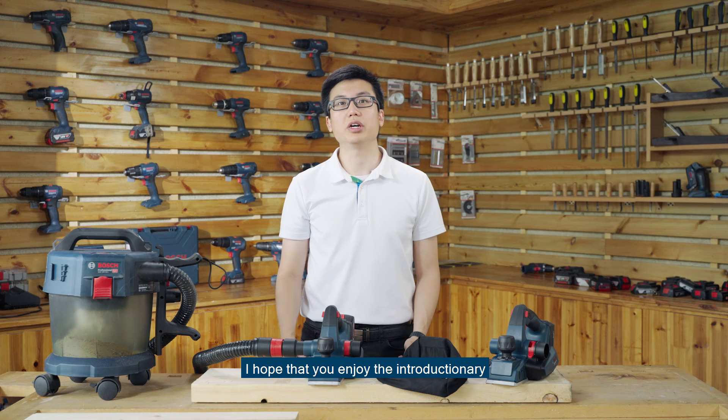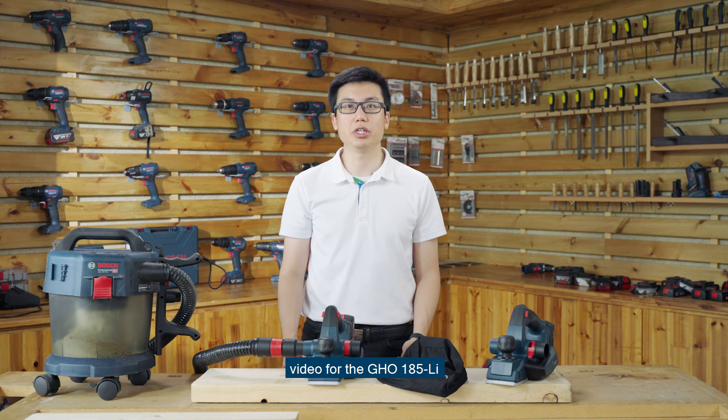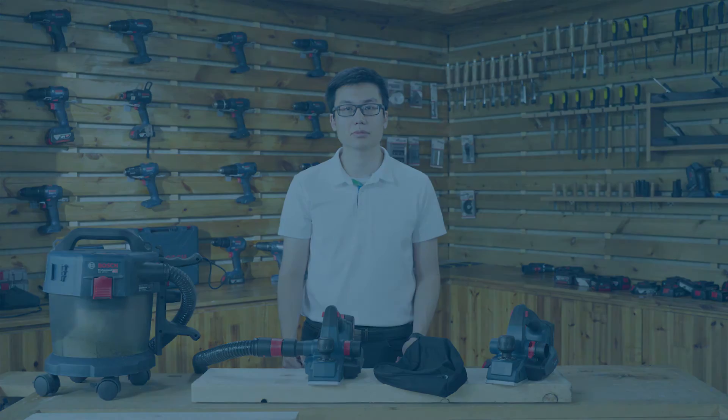I hope that you enjoyed the introductory video for the GHO 185. Let's ensure flatness in every plan with it.